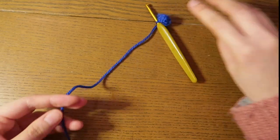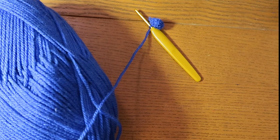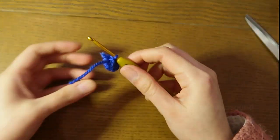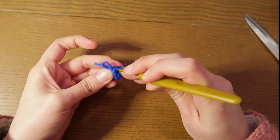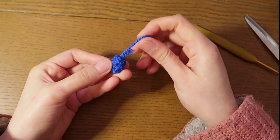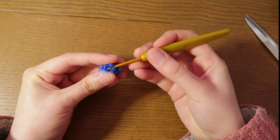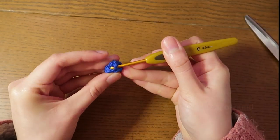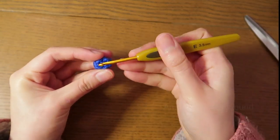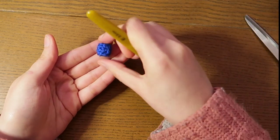We're just gonna cut this off. Putting this inside — we're not gonna use this anymore, so I'm just gonna stuff the tail inside the leg. And we're gonna repeat everything to make another leg.